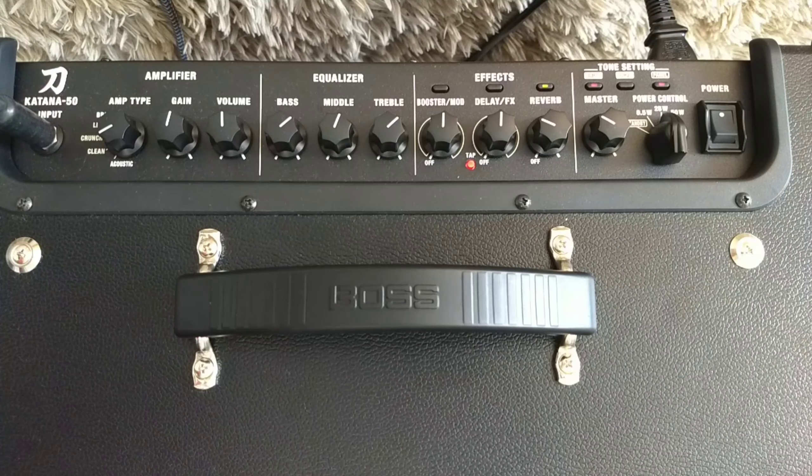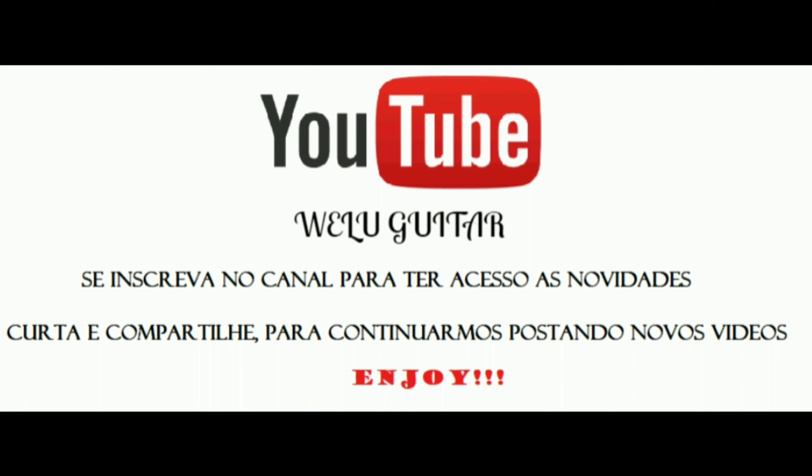É isso aí, pessoal. Esse foi o nosso vídeo sobre o Boss Katana 50, primeiro vídeo dessa minissérie. Comenta aí o que você achou, curte o vídeo — se quiser dar um dislike, explica o porquê para a gente entender e melhorar. Compartilha e entra lá no nosso Instagram, Velokitor, onde eu acabo postando coisas que não ficam aqui no canal. Valeu!